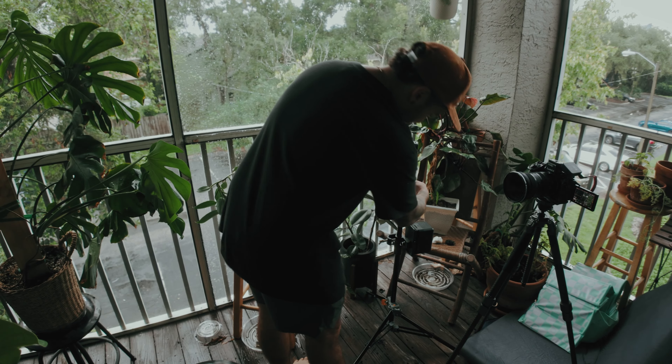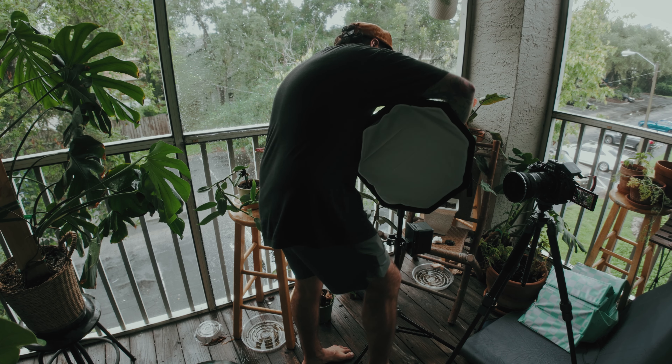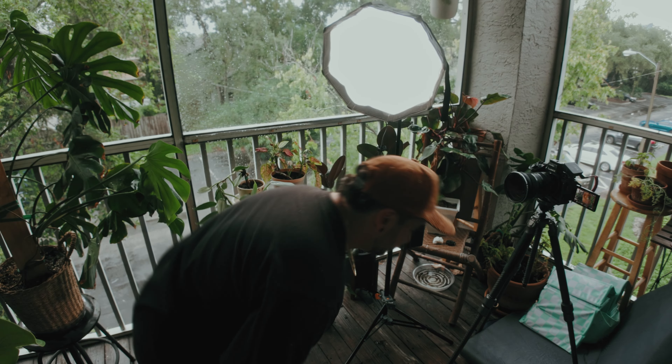There are some cons I have with this light, and there are some things that are just better than its competitors. I'm going to be comparing it to the X100 from Zhiyun, because let's be real — they're basically the same thing.